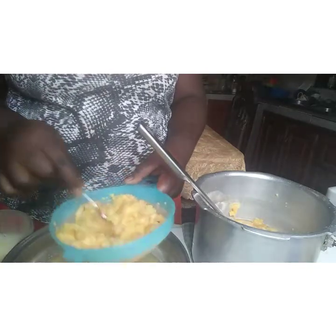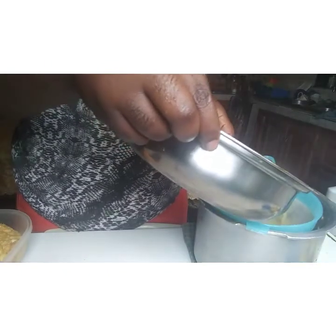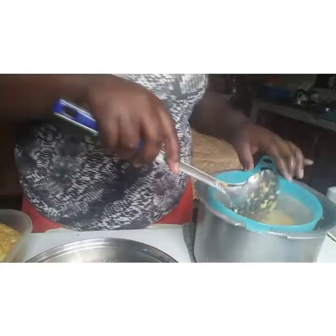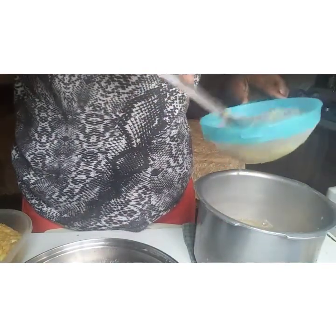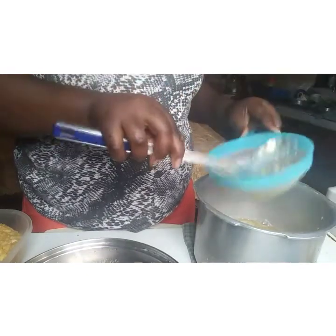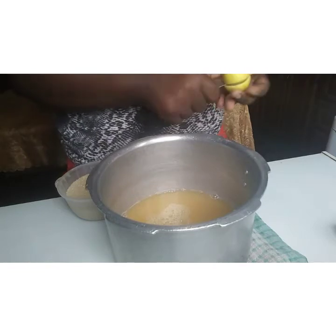Bear in mind, it is my first time making this, so I'm not a pro. I'm stirring it — I already see I should have kept stirring it earlier and I didn't want to. So I'm stirring it now, making sure I squeeze out everything into it.